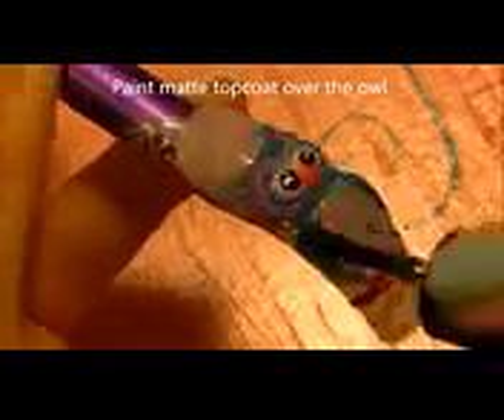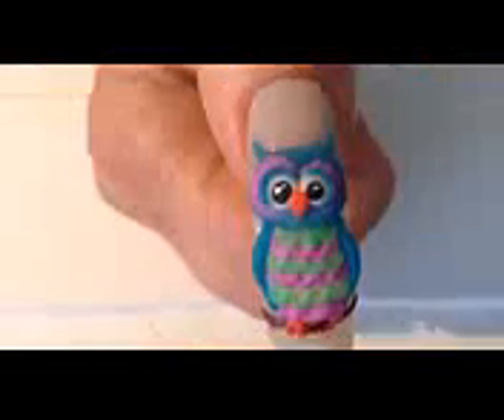Now with a glossy top coat I'm going to add top coat all around but not over the owl yet. I'm going to go over her branch but you don't want to go over her feet too much or her ears. Then go over your owl with the top coat, focusing on going over her eyes so that the acrylic paint doesn't wash off.